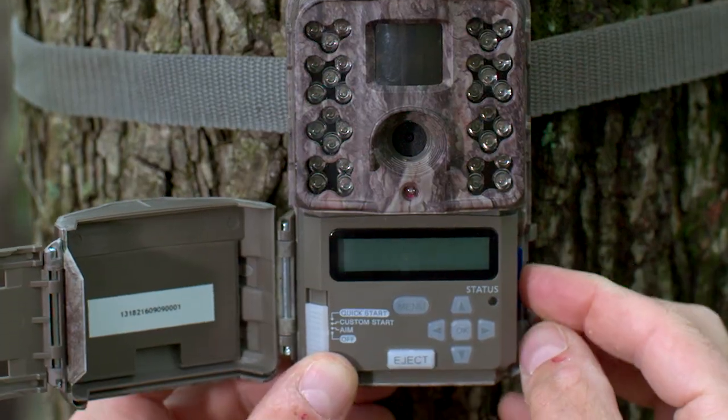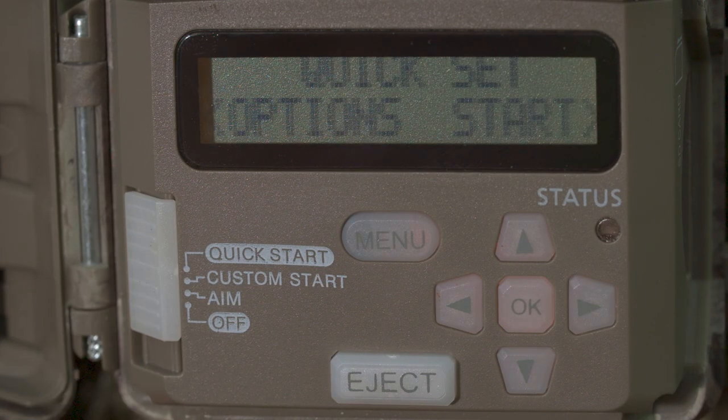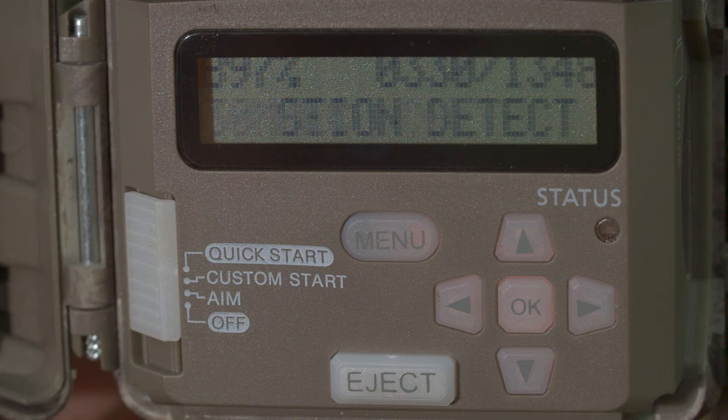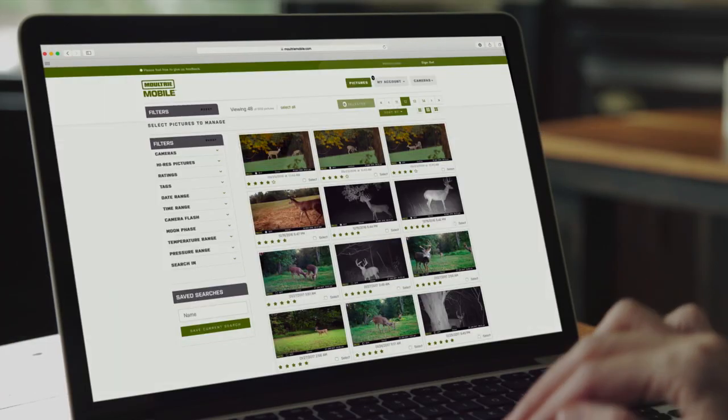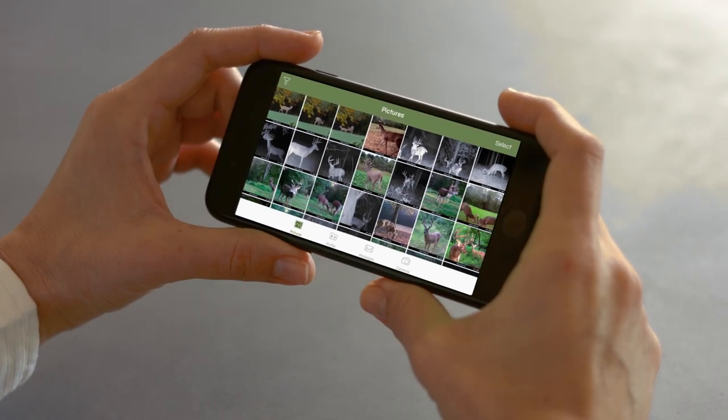As with all Moultrie game cameras, the M40i is simple to use. Our quick start mode makes everything fast and easy. There's also backlit buttons to speed your pre-dawn setup. The M40i is Moultrie mobile compatible, so no matter where you are, you're never too far away from the latest images.